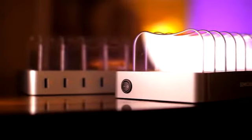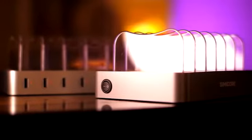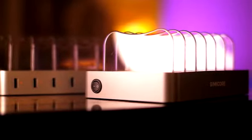Each of our 4-port and 6-port charging stations come in two different colors: one with a beautiful, semi-glossy, soft silver color, and the other with a modern, stylish space-gray shade.